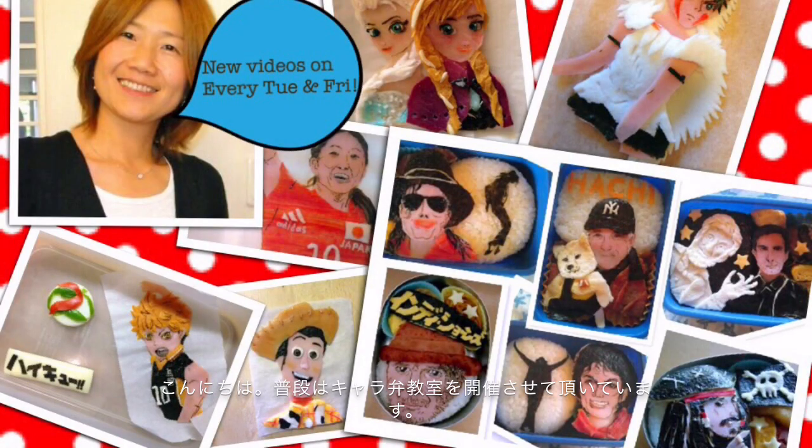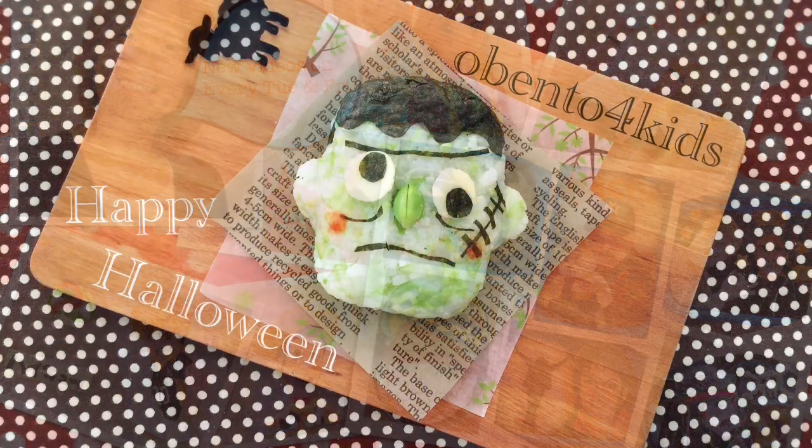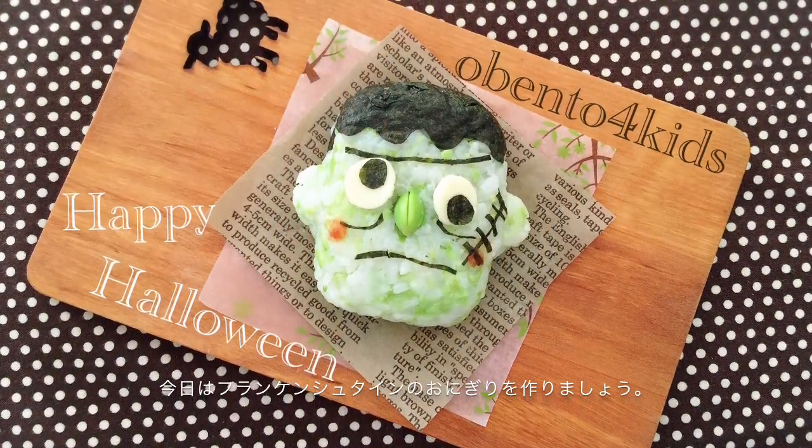Hi, this is Tomomi. I'm teaching how to make caravan in Tokyo, Japan. Today, let's make this Frankenstein rice bowl.